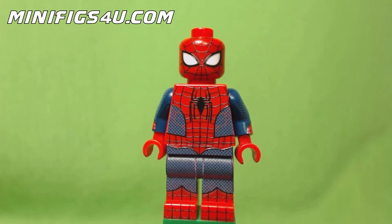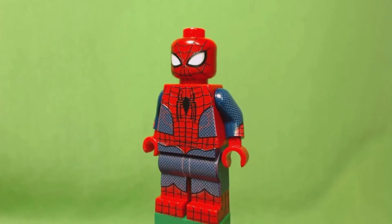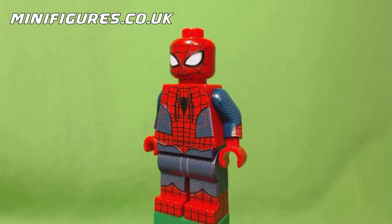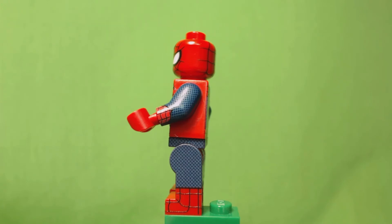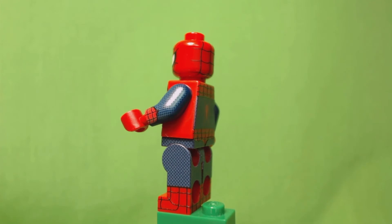You can find a link to the seller's website down below in the description. Or if you're from Europe like I am and you find it difficult to order from the US, you can also check out minifigs.co.uk. They have a great selection of custom figs from most top LEGO customizers out there. I actually got this one from their store since it was out of stock at Minifigs4U.